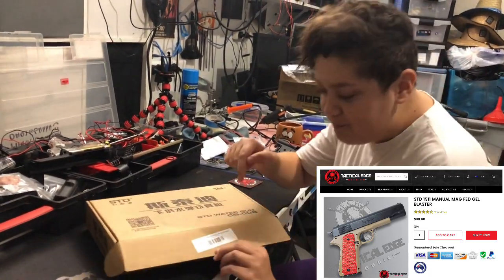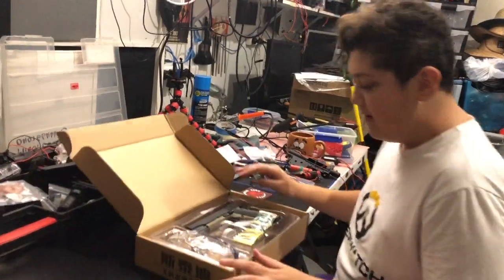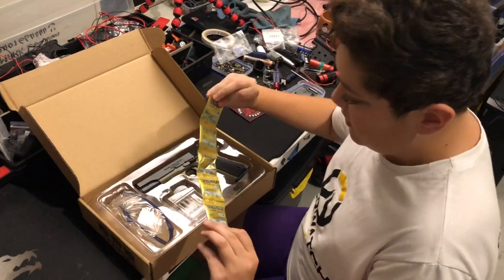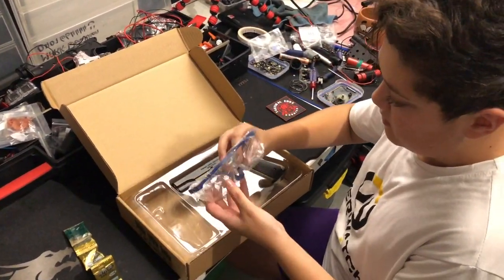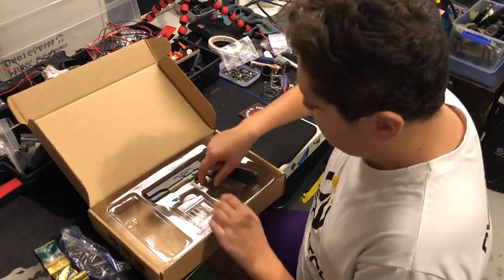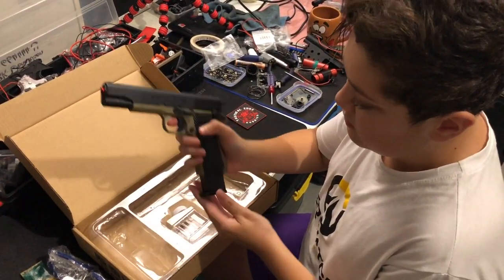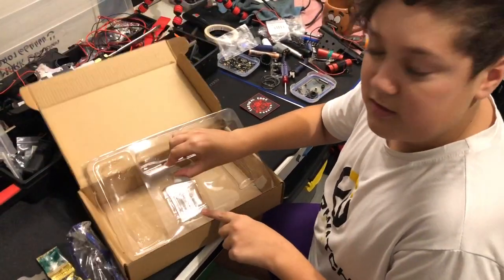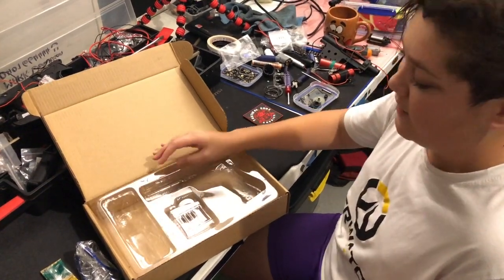Opening the box — it has a best friendly barcode. First thing from the top: green gels. We've got the safety glasses, probably the most important thing in the box. We've got the pistol itself — the STD 1911 manual pistol — and we've got the maker to grow your gels, but normally we just use a bucket or something like that.